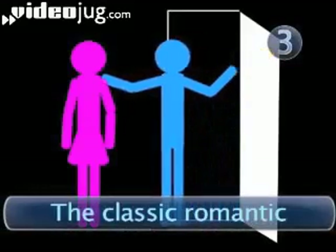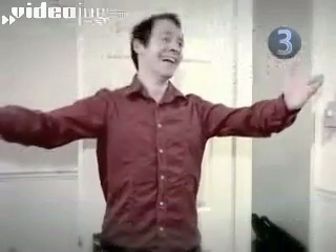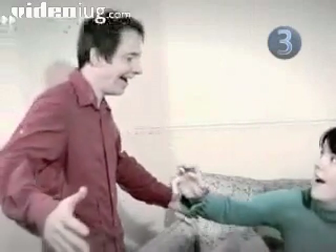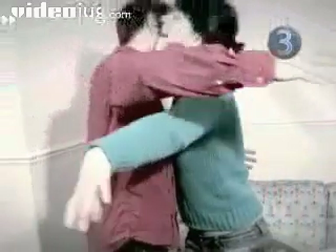Step 3: The Classic Romantic. This one is for emotional reunions. At a fair distance from your beloved, shout their name, open your arms, adopt a look on your face that says 'I've longed for this moment,' and run towards your partner. You may have seen this in films where it usually plays out in slow motion. Videojug suggests you try and slow it down too, as at normal speed this isn't a hug — it's a rugby tackle, or a wrestling move, or a total miss.